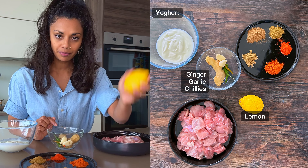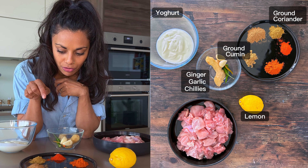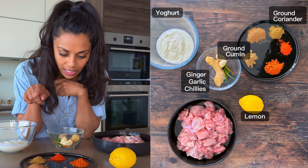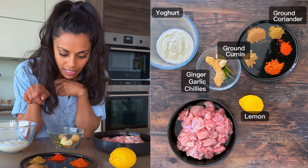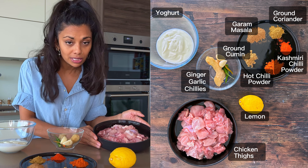We have yogurt, plain full-fat yogurt. We've got some ginger, some garlic and some chilies. We've got a lemon and we've got some spices here. We've got ground cumin, ground coriander, garam masala. We've got hot chili powder and we've also got Kashmiri chili powder. And then I've also got some chicken here.